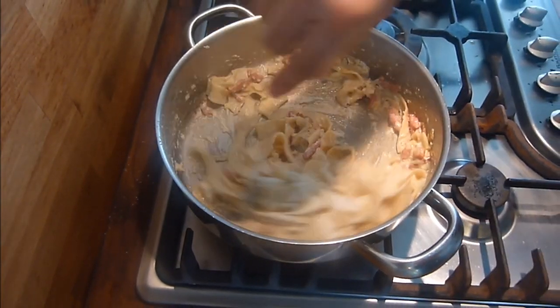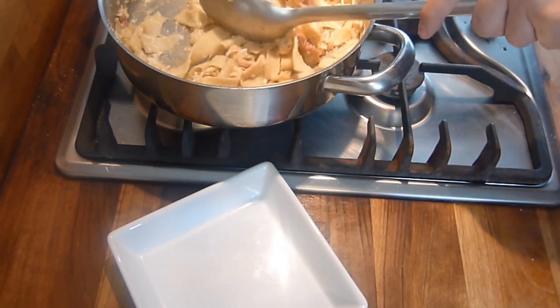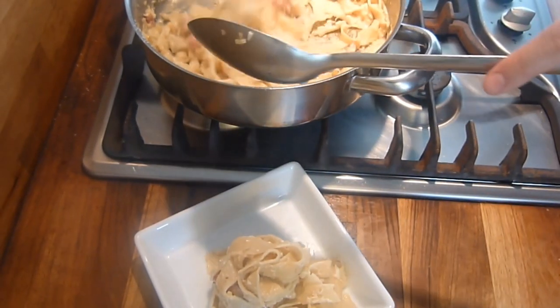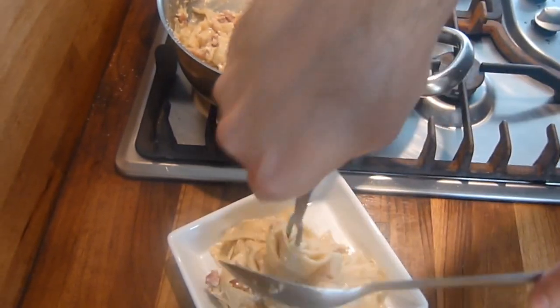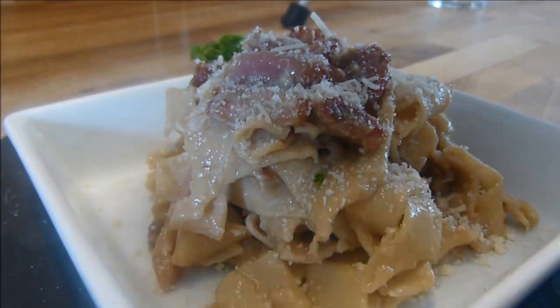That looks good. Hope you enjoyed Mike's version of carbonara. Feel free to subscribe, share and like, and hopefully we'll see you on the next one. Bye for now. And just for the record, he left me and his mum to do the washing up.